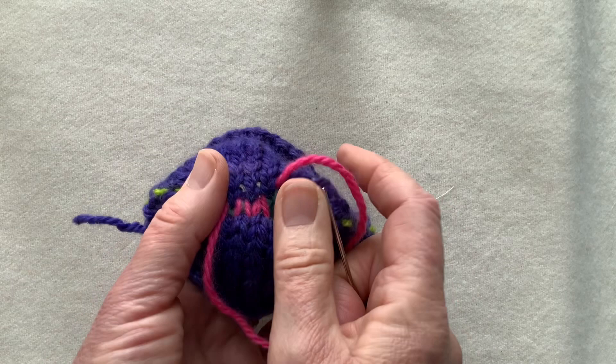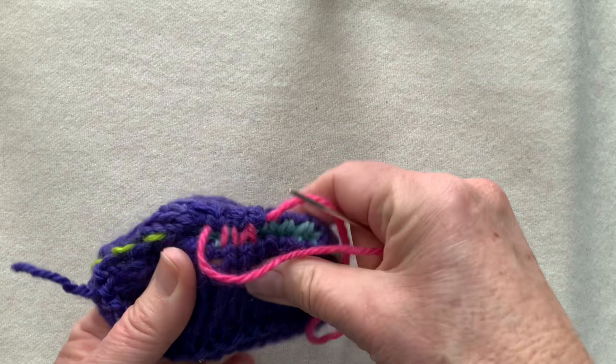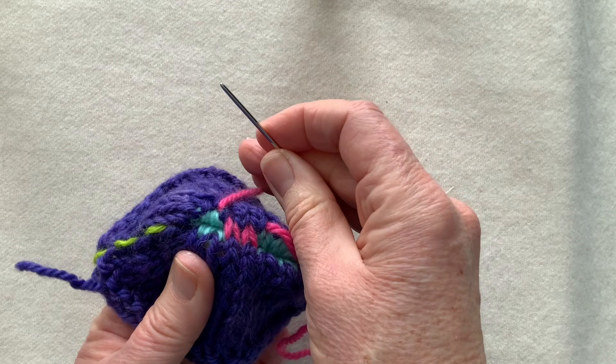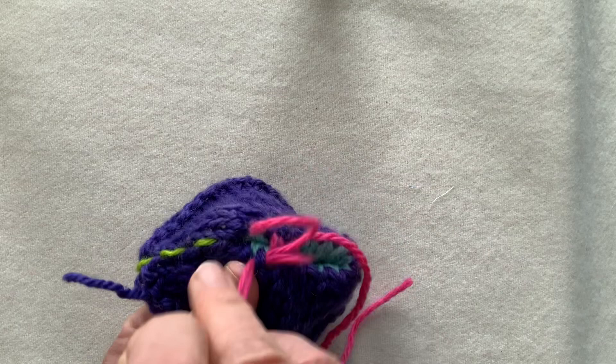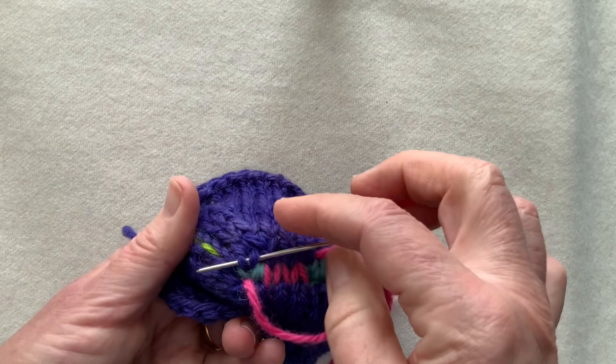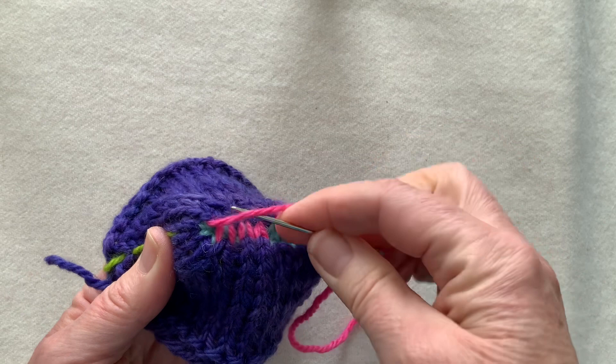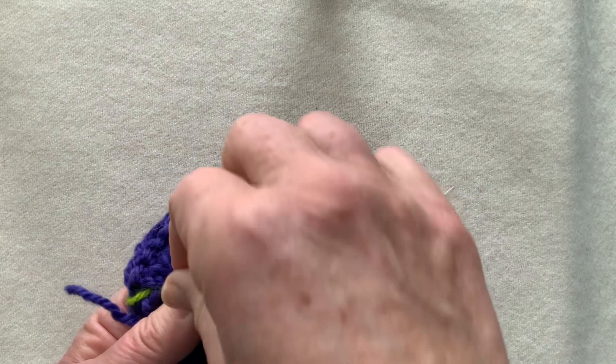Now if I wasn't happy with this — if I didn't think I got it in the right spot or I'd seen an 11 — I can just pull this yarn out and you haven't got any loose stitches, and then you can start again. As you get towards the corner, put your finger up underneath because there's nothing loose under there, and keep on stitching away. Finger up underneath, go back to the main color stitch you exited, under two, and I'm into the decrease area on both sides.